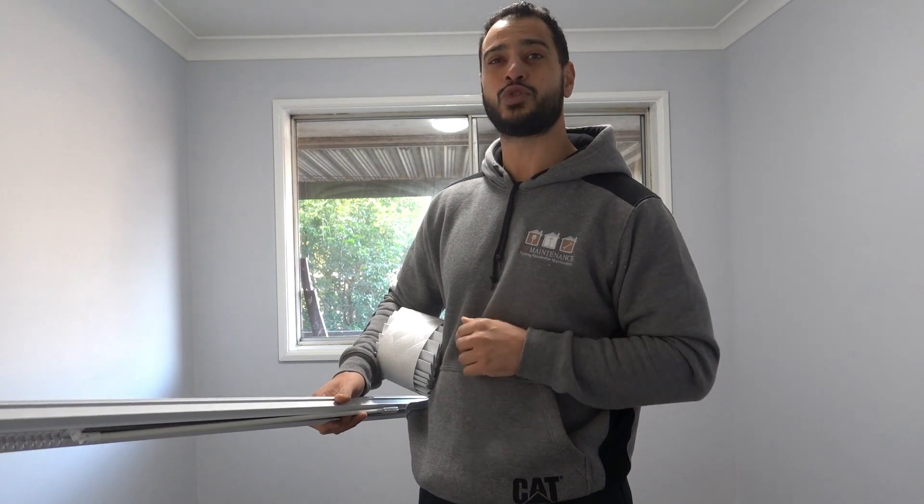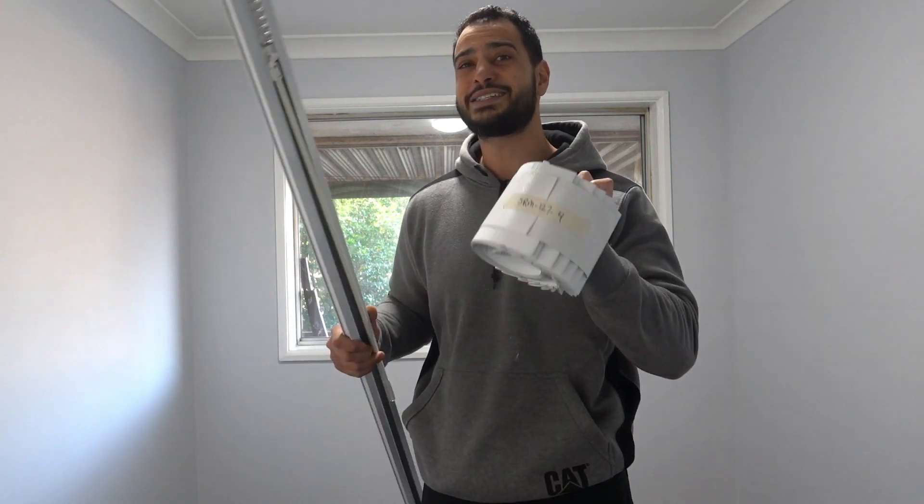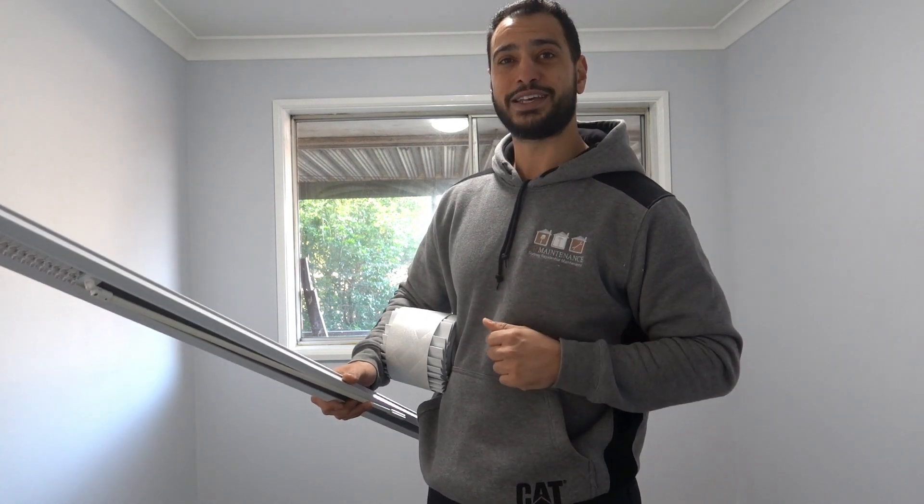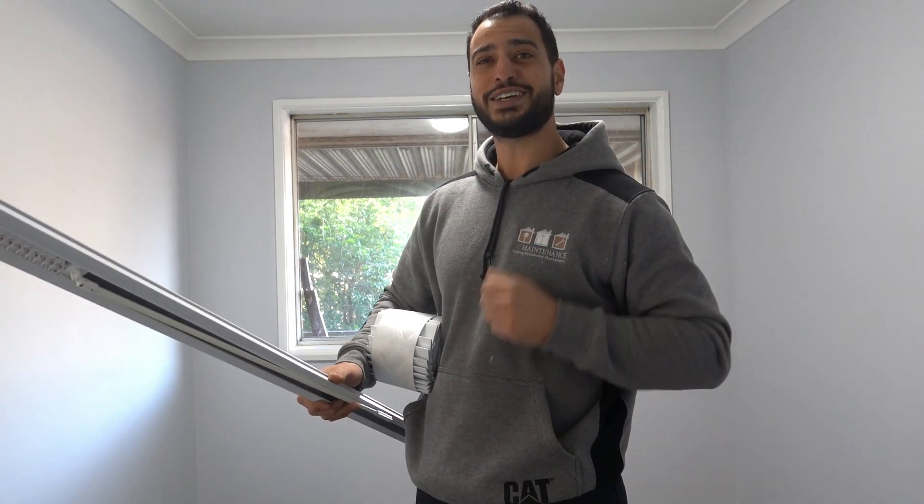What's going on guys, I'm Bill and welcome to Bill's How To. Today I'm going to be showing you guys how to measure and install new vertical blinds, nice and simple. Most importantly, how you're going to save money by doing it yourself. Let's get straight into it guys.